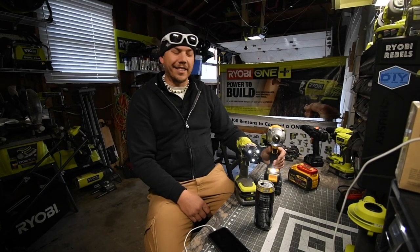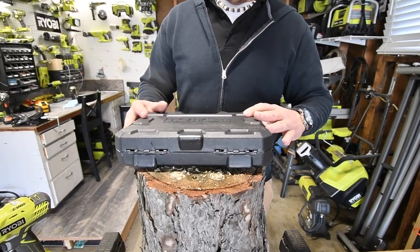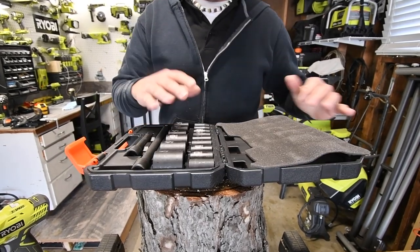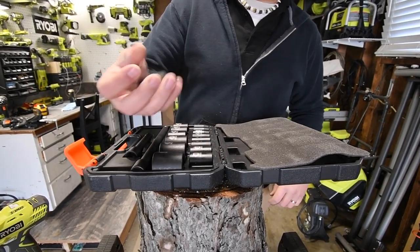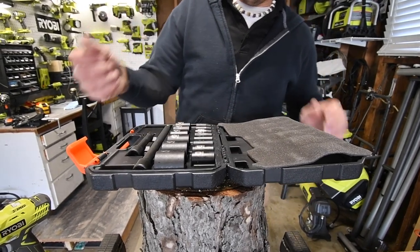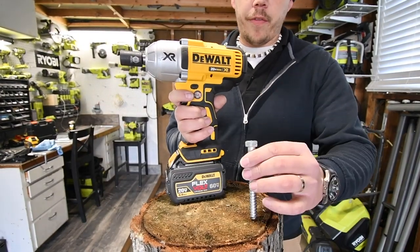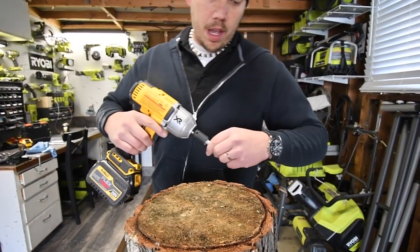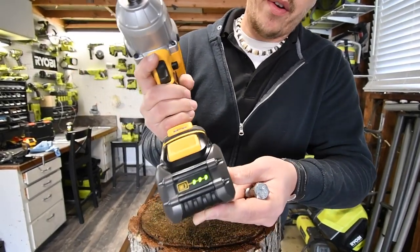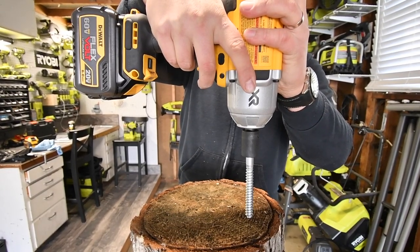We are going to use the Tack-Life impact rated sockets. These things are awesome - I love the flat matte finish. I did tests on these already and they are very beefy. We are going to use the DeWalt first with a four inch lag screw. Battery is full, it's on forward.